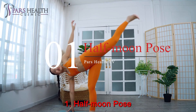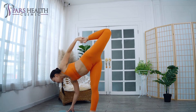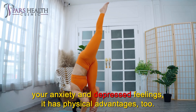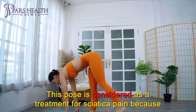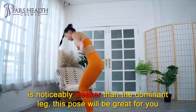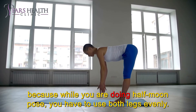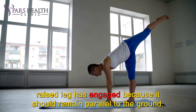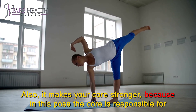Number 1: Half Moon Pose. This pose may be a little challenging, as it needs focus and balance. Besides its mental advantages — boosting your mood and energy, keeping you positive and confident, and helping you have more control over anxiety and depressed feelings — it has physical advantages too. These include strengthening your lower body: hips, legs, hamstrings, and quads. This pose is considered a treatment for sciatica pain because it decreases its inflammation. If you have a dominant leg and the other is noticeably weaker, this pose will bring balance between your legs and a huge improvement in your posture, as you must use both legs evenly. The standing leg is engaged because it bears the body weight, and the raised leg is engaged because it should remain parallel to the ground. It also makes your core stronger, because in this pose the core is responsible for keeping the balance of the whole body.